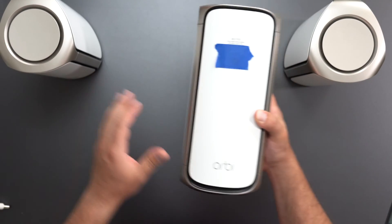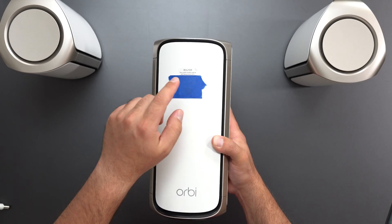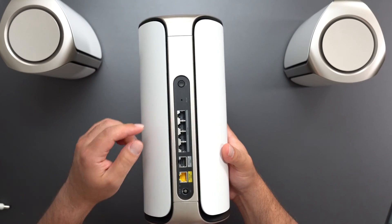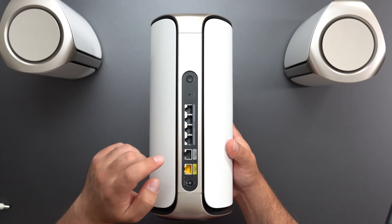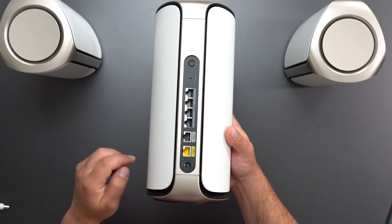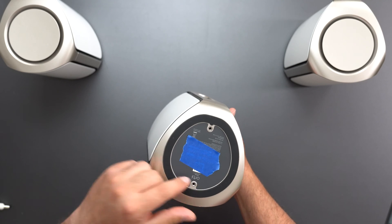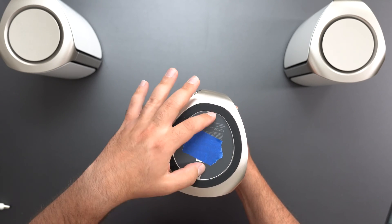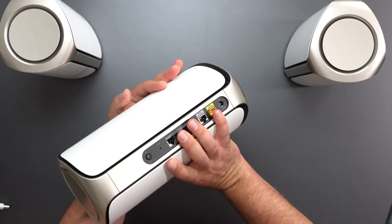The Orbi comes with one router and two satellites. This main router is the one hooked up to your modem, ONT, DSL, or whatever your internet source is. It comes with a sticker that has a predefined SSID. Looking at the ports: we have a sync button, a factory reset, four Ethernet ports that support up to 2.5 gigabits each, another LAN port that's 10 gig, and our WAN — which is our internet source — also supports 10 gigs. And we have the power port. There are also two screw holes on the bottom, though I'm not sure what those are for.